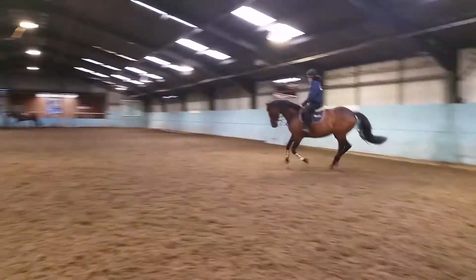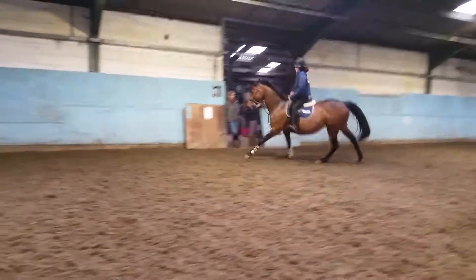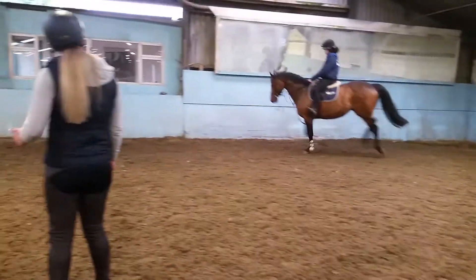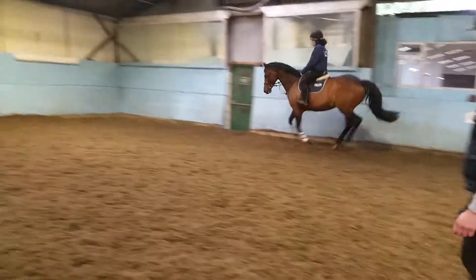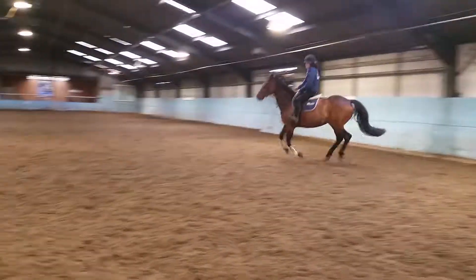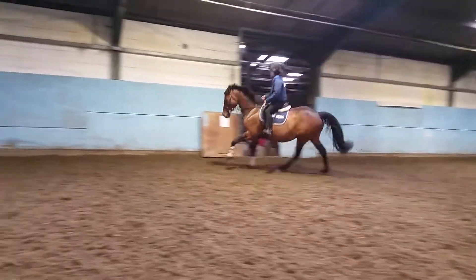Same thing again — holding with the outside rein, supporting her, balancing her, and then squeeze and relax with your inside leg. When you do that, inside leg on. Good girl. Off again and reward — soften.